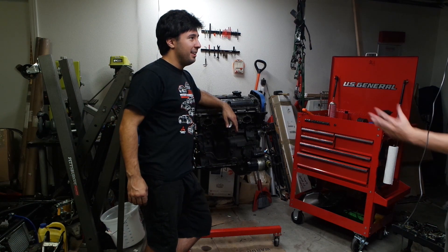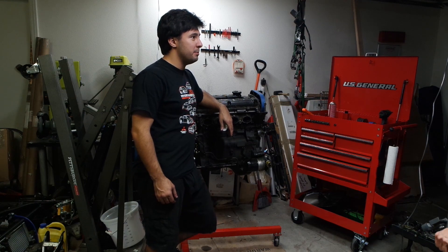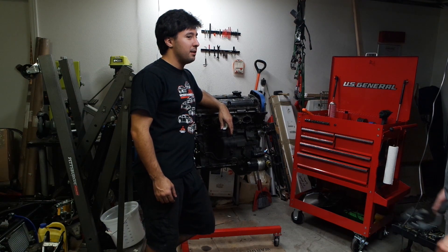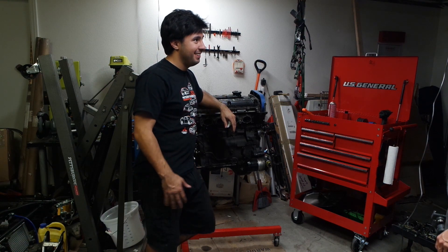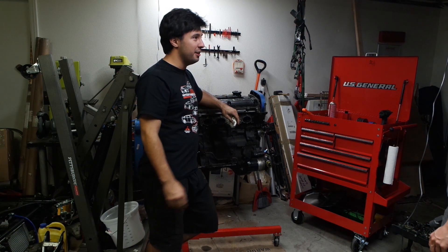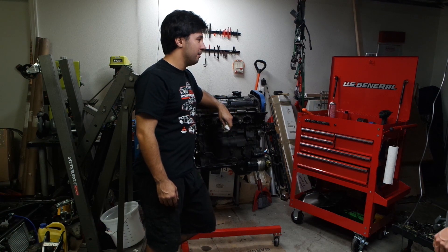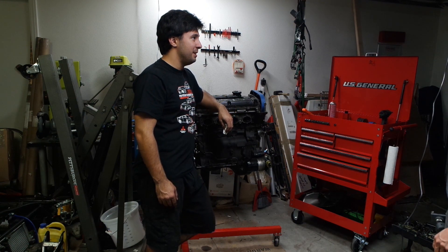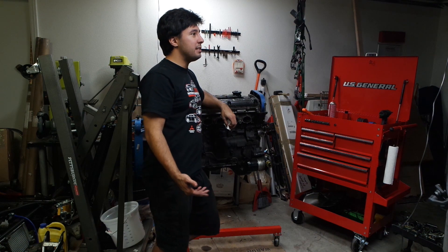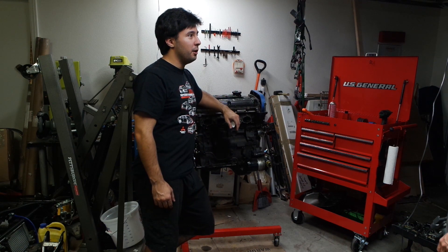What kind of infliction or whatever? Mitsubishi. Dude, they gave this to me because I drove that car. So cool. This has a 4G63 engine in it from a Mitsubishi Eclipse, and just for even saying that, they gave me a free pass in. Yes — I got free lunch.